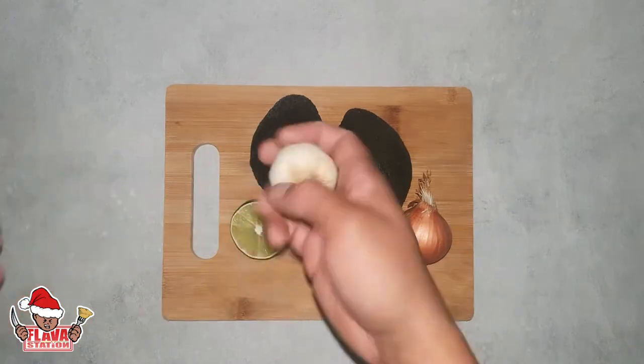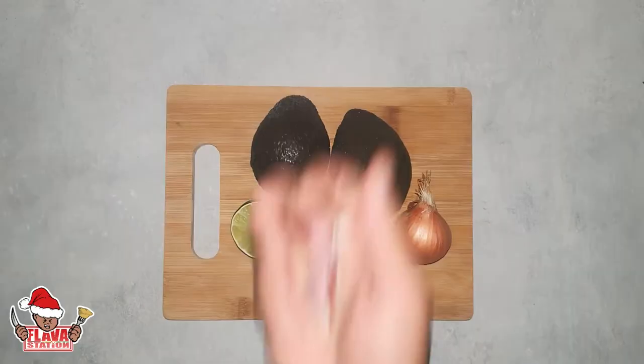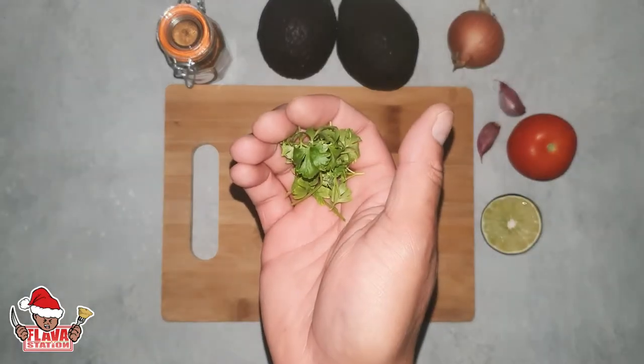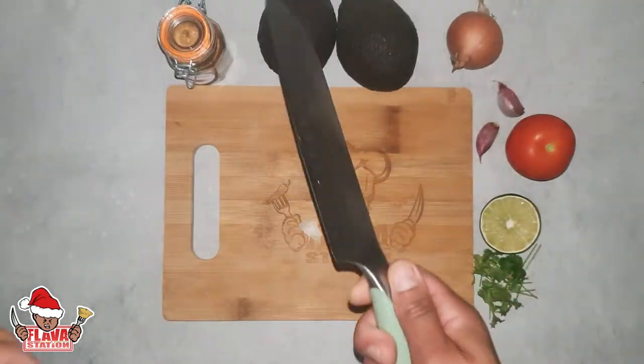You're gonna need two avocados, half a lime, some garlic — two cloves of garlic — tomato, onion, cayenne, fresh coriander, and a sharp knife.